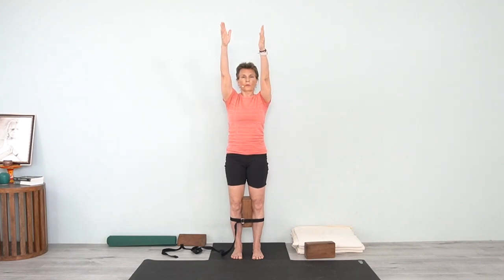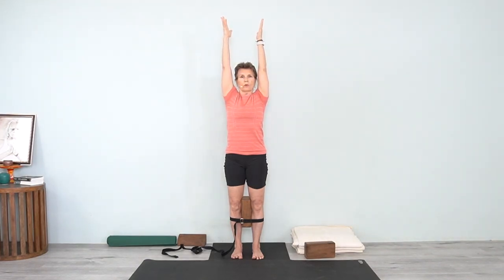Reach your arms out and come into Urdhva Hastasana. Stay with the feet — mounds of the big toes, the heels. Bring the head of the toes down and stretch the toes forward. As you move the inner thighs back, bring the buttock and tailbone forward and reach the block up. Feel that length coming through the inner thigh — press the inner heel down and as you lift the block up, feel that length from the inner knee to the inner thigh, up to the groin.